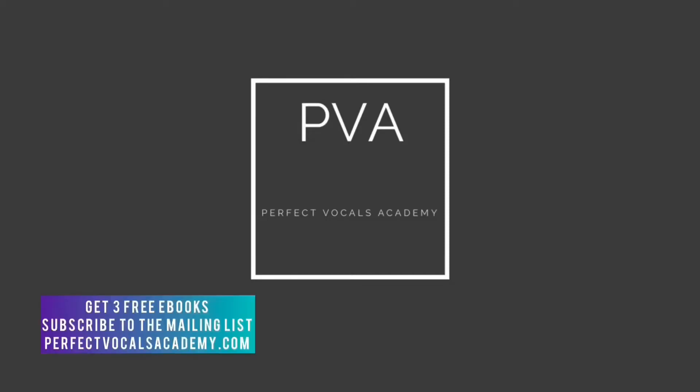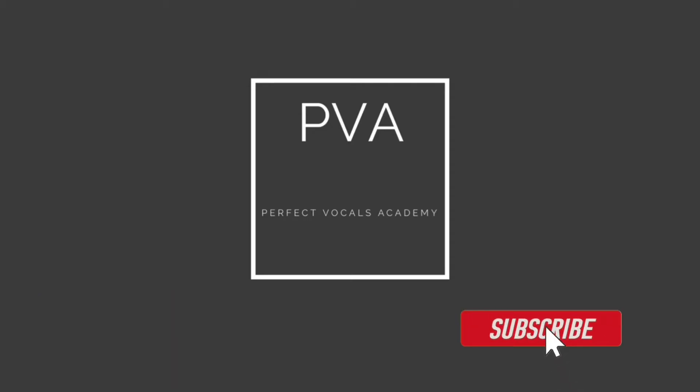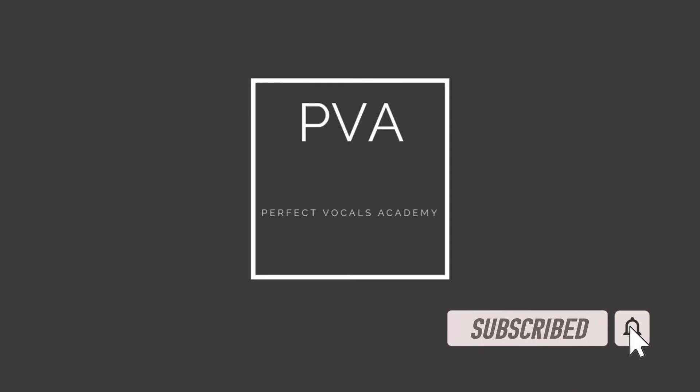Welcome to Perfect Vocals Academy YouTube channel. If you want to learn audio engineering from top to bottom, please subscribe to the YouTube channel and turn on notifications so you know every single week when we release new tutorials. Hey guys, I'm John Burke from Perfect Vocals Academy.